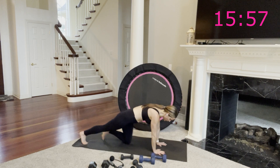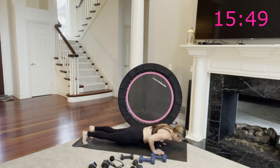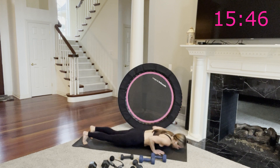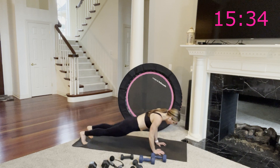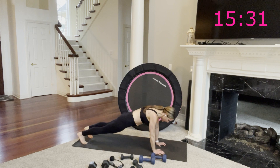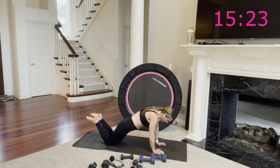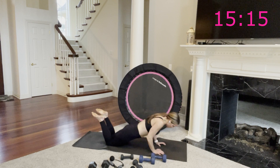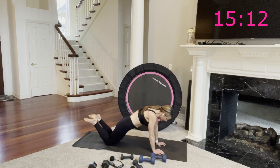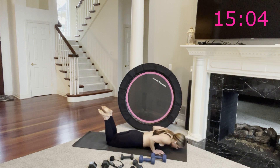Tricep push-ups — hands underneath your shoulders, fingers forward, elbows bend and extend. I'm going to try a few here on my toes, and as soon as I feel my form going I'll come down to my knees. Nothing changes in your comfort zone, so step out of it here with me. I'm coming down to my knees now. No matter what position you're in, elbows graze your side body, weight goes into your arms every time. Nice flat back, navel pulls in, squeeze your glutes. Take it one more down and up.